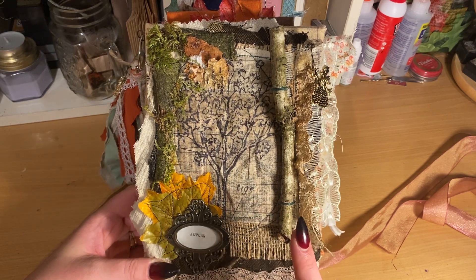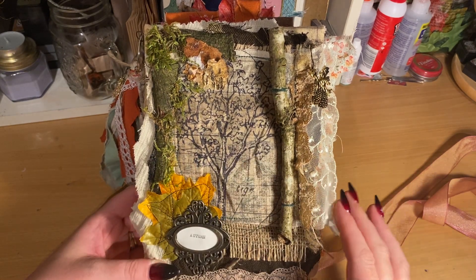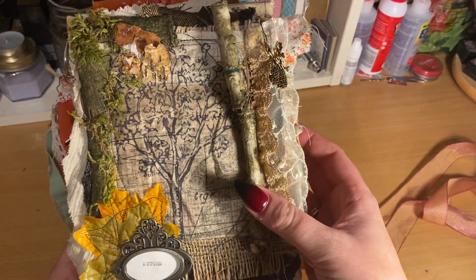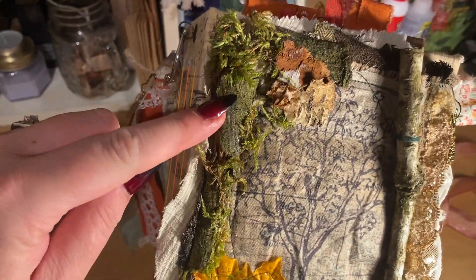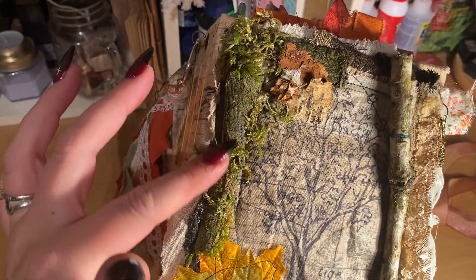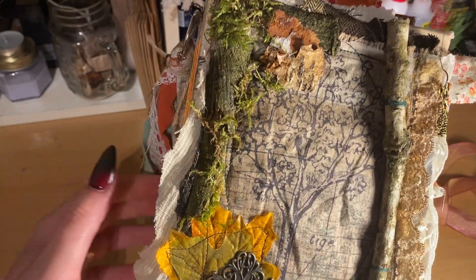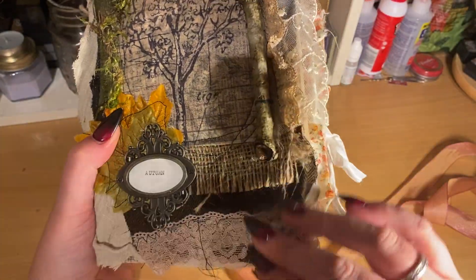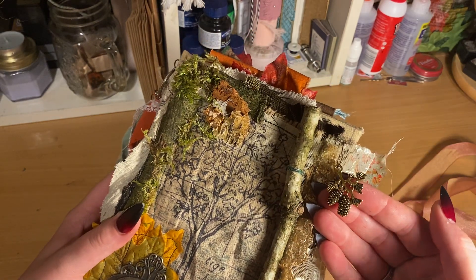I've got a real wooden twig — I think it was last year I did a secret garden journal for a customer and had quite a lot of bits left over. I've used a real twig and then done some sewing just to hold it in place. On the side bits and top I've got some pieces of broken bark, then added some real moss — no trees were harmed — and then some autumn leaves and different types of fabrics.